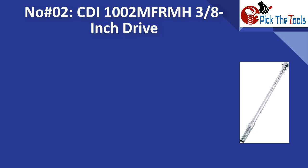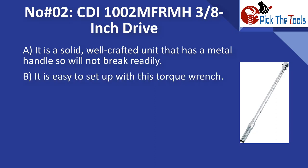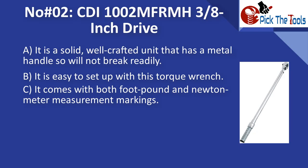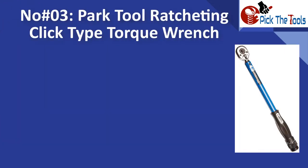Number two is the CDI 1002 MFRMH 3/8-inch drive. It is a solid, well-crafted unit with a metal handle, so it will not break readily. It is easy to set up. It comes with both foot-pound and Newton meter measurement markings, has a nice solid click, and provides accurate readings.